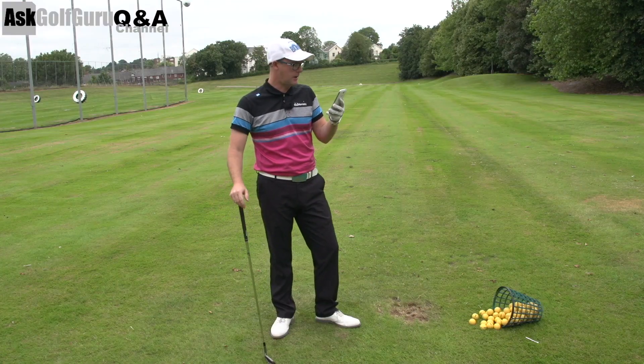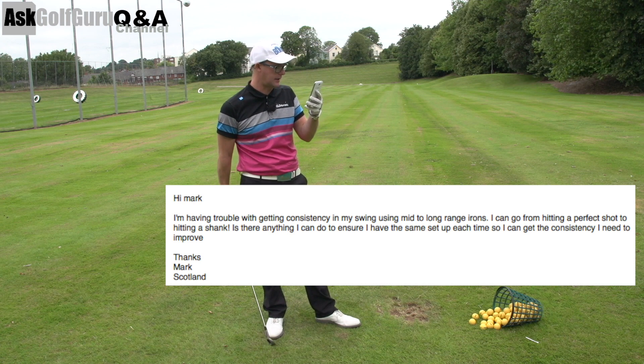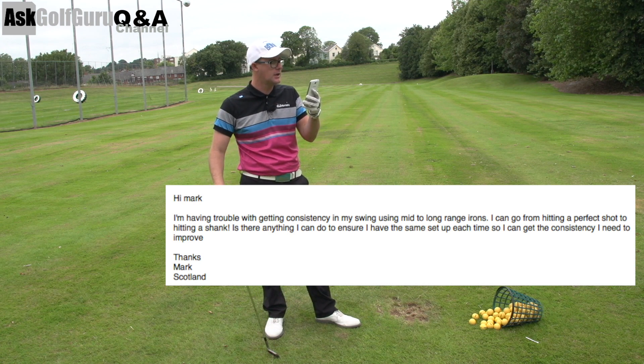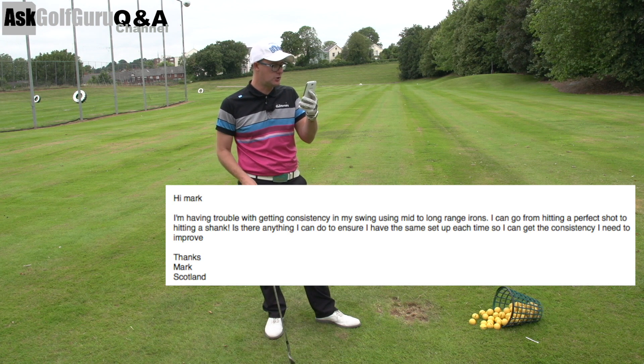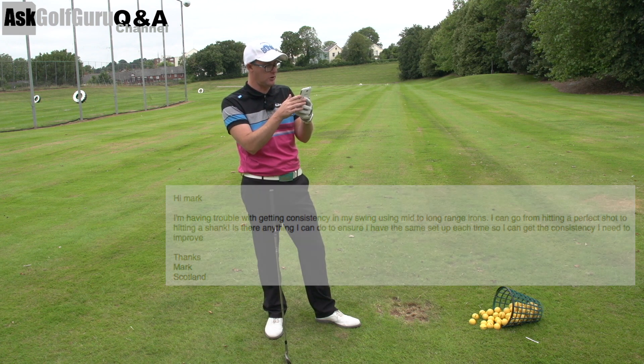Hi Mark. I'm having trouble with getting consistency in my swing using mid to long irons. I can go from hitting a perfect shot to hitting a shank. Is there anything I can do to ensure I have the same setup each time so I can get the consistency I need to improve? Thanks, Mark from Scotland.